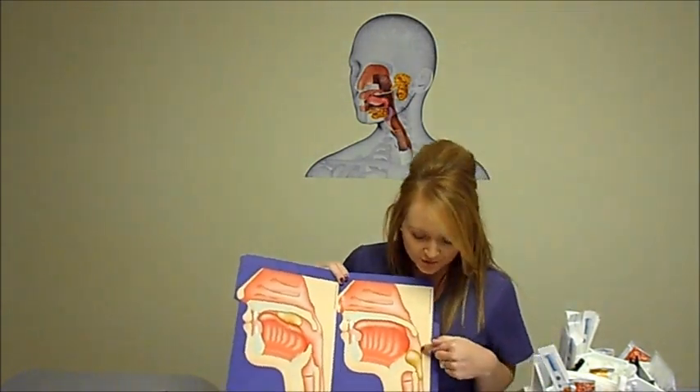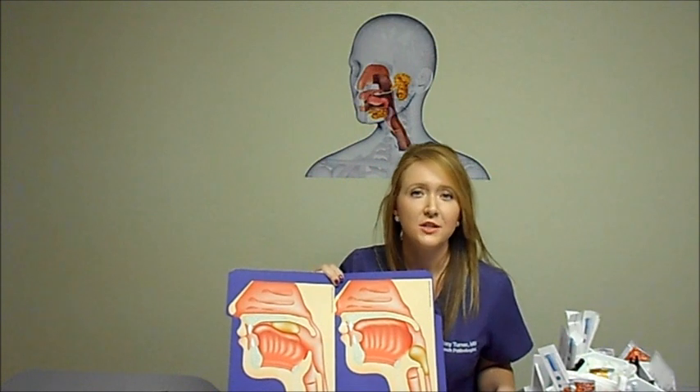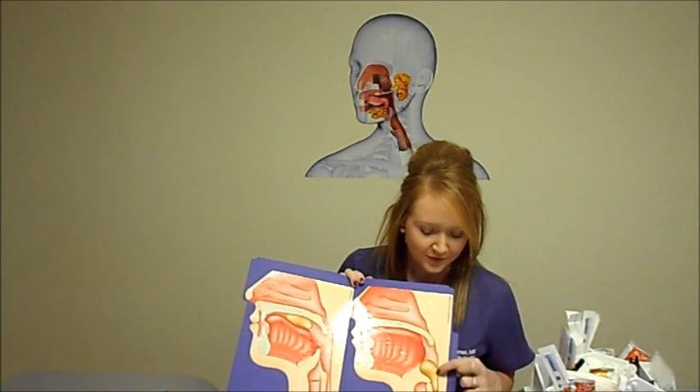As the bolus travels down the esophagus, respiration is temporarily blocked. So it's true that you can't breathe and swallow at the same time. Then the bolus travels down the esophagus into the stomach.